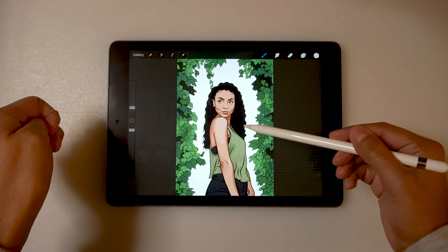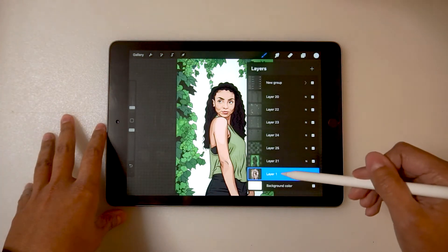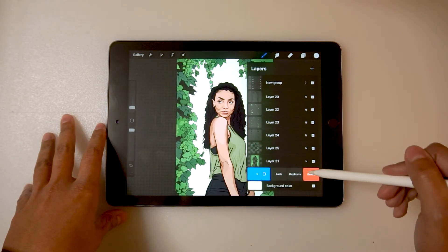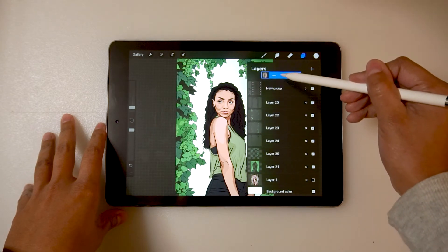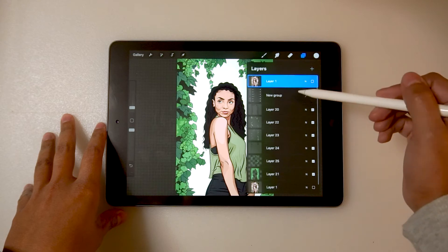In order to do the reveal, you'll have to go to your layers, then go to your reference photo. Duplicate your reference photo by swiping it to the left and pressing duplicate. Now bring your reference photo to the very top layer and make sure it's visible so that it covers your illustration.